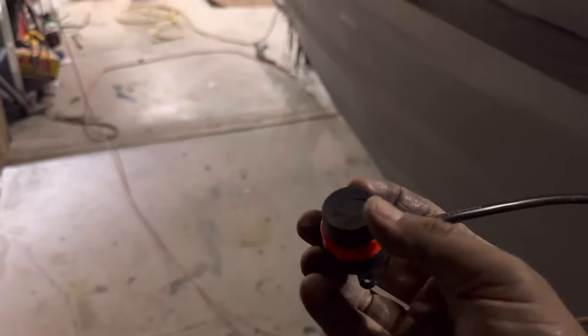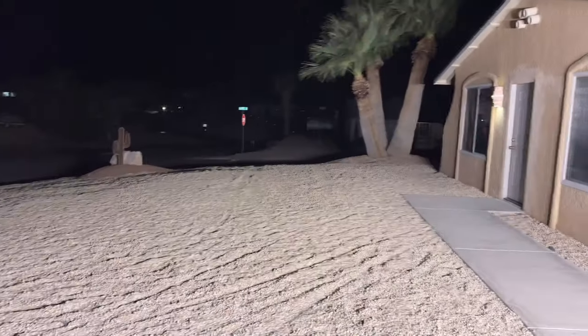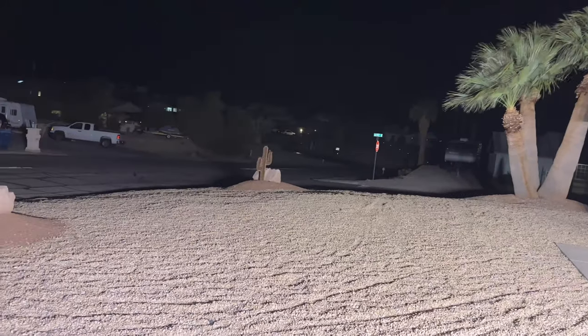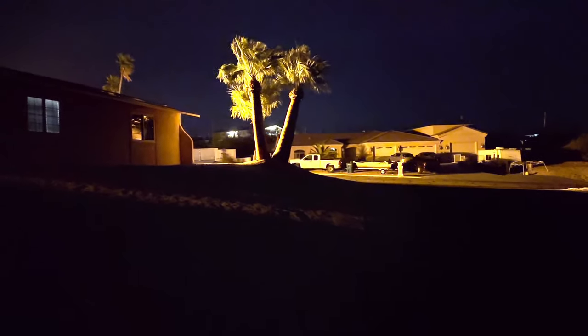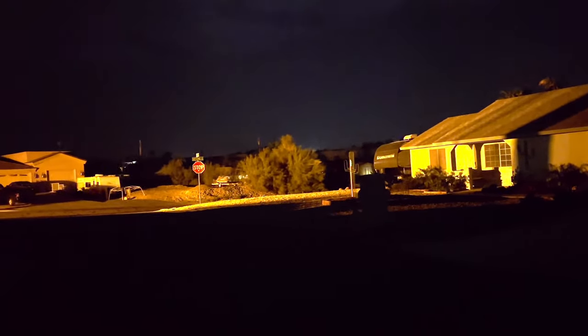We've got all five hooked up and run into the wall — let's make sure it all works. Test button... I would say it works exceptionally well. It lights up like the whole street — they're like streetlights, so bright I can't even look at them without looking through the phone. All that light is coming from my front yard and sliding all the way down the street.